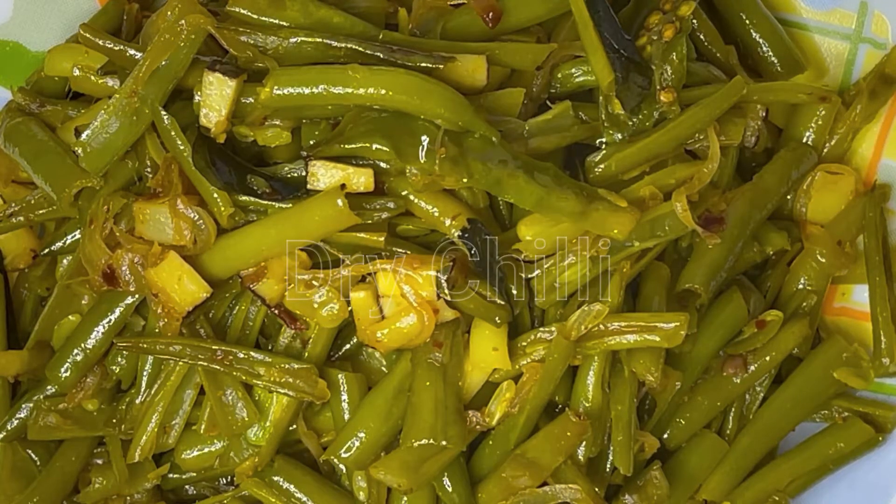Hello! Today we are going to eat a milk variety — beans milk variety.